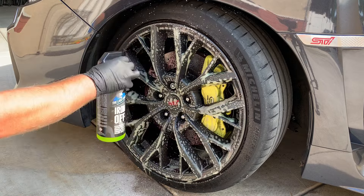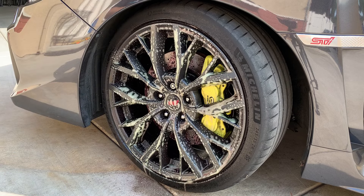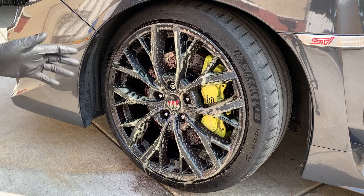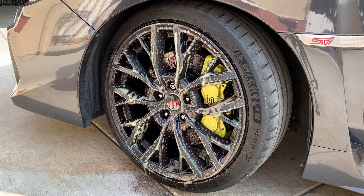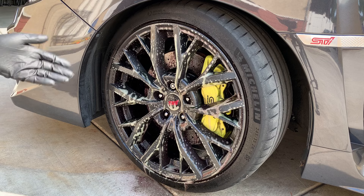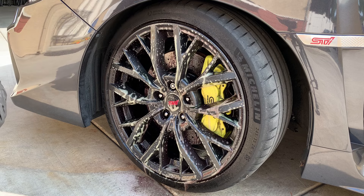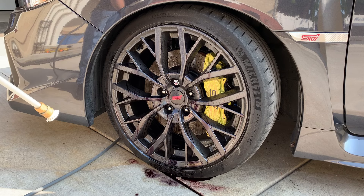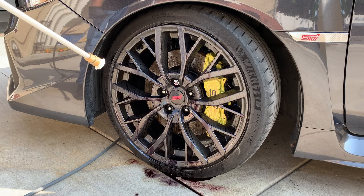We really don't want it drying on the surface, so if it's relatively warm outside, you can take a foam cannon or some soapy water to keep it wet. While it's wet it's going to be working; if it's drying up it's not going to be working for you, so just keep that in mind. Iron Off is now set for its dwell time. We're now just going to take a pressure washer or a hose with good water pressure and rinse the wheel.